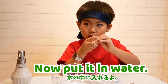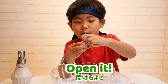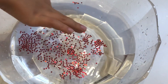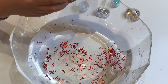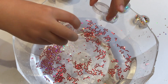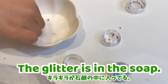Now, put it in water. I choose red one because I love red. Open it! Next pink one! Sprinkle, sprinkle! Next white one! It's very fun! Glitter is in the soap!